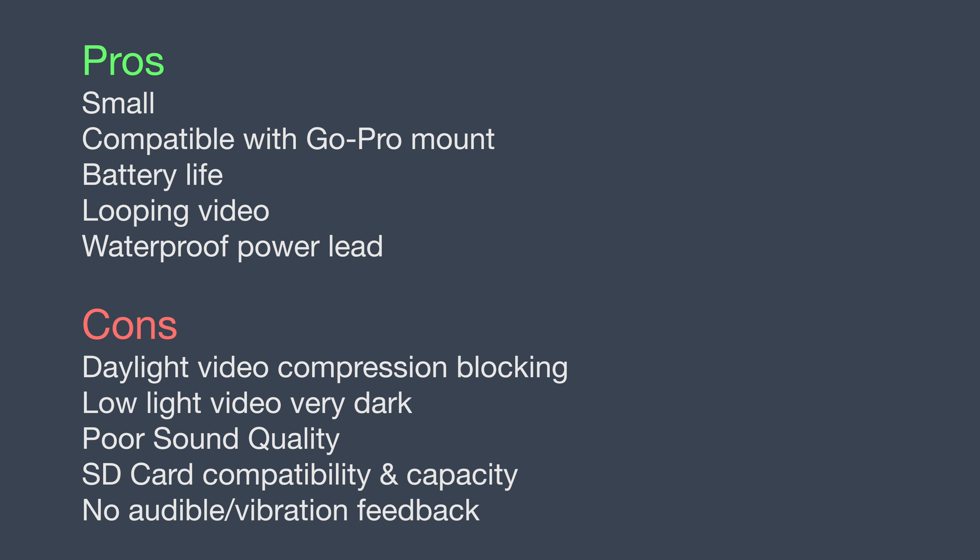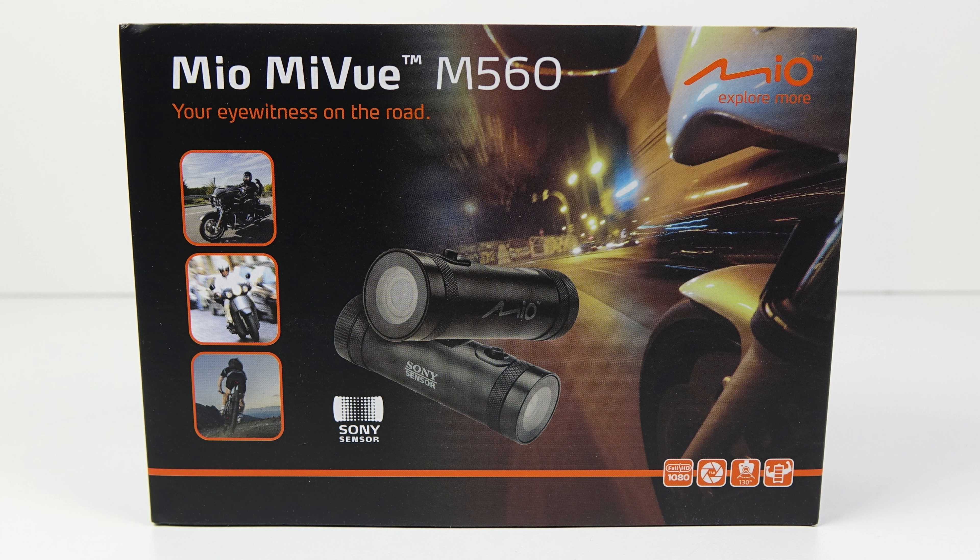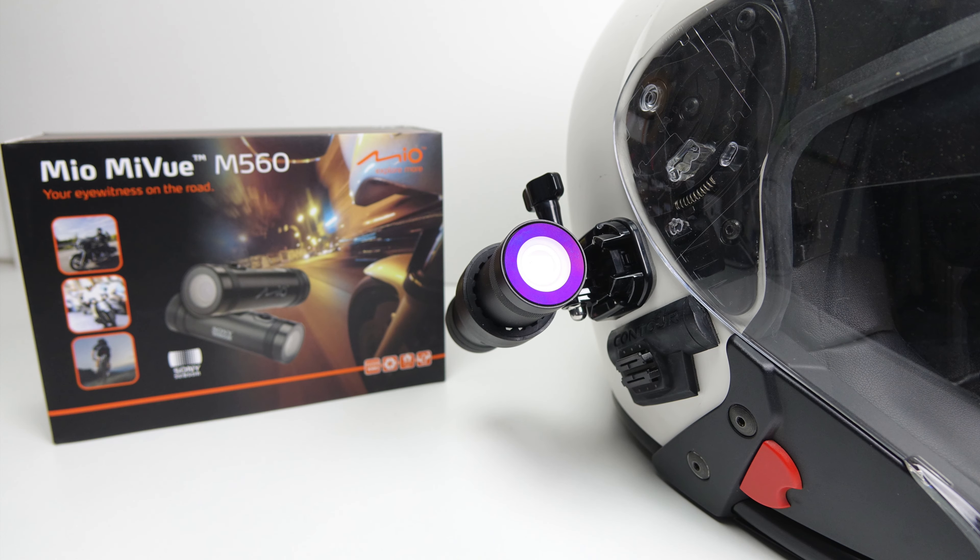Although this camera didn't really work out for me, some people might still be interested in buying it — affiliate links are in the video description alongside a downloadable sample clip. There aren't many cameras in this barrel-shaped side-mount style, but I do have my eye on one from Senna and may review that in a future video. As always, thanks for watching.